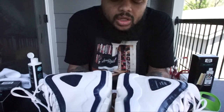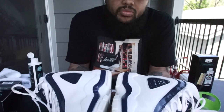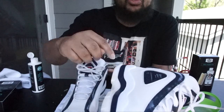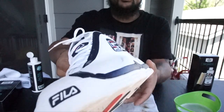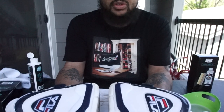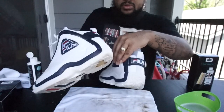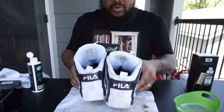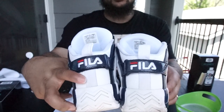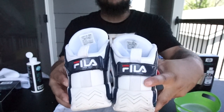Y'all can see the difference in the shoe. Like I said, you really don't need to scrub hard when they're not that dirty. But if you want to get every nick and crevice, you will have to scrub. You can tell the difference. Right here on this back pull tab, you can tell a big difference in how I scrubbed on that back pull tab — and this one's still a little dirty off-white.